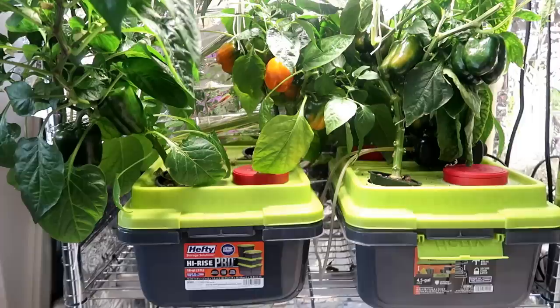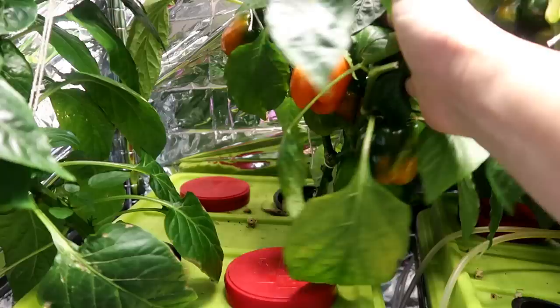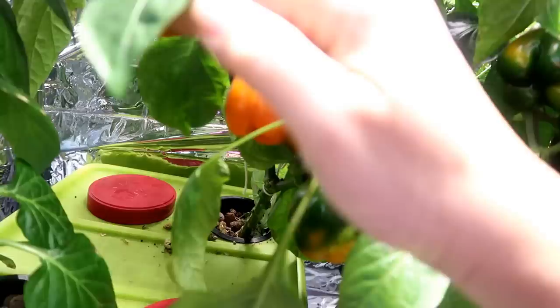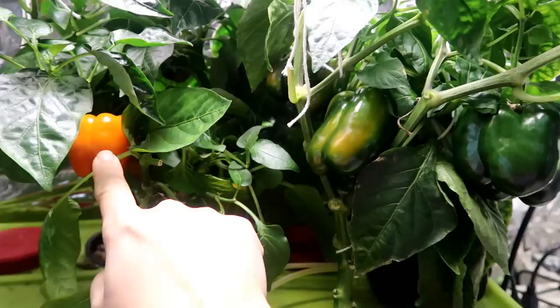Side by side, the orange pepper on the left is smaller than the still-green pepper on the right. Larger but slower to ripen for the DWC peppers, and smaller but quicker to ripen for the Kratky peppers. I pruned both very heavily so the plants look around the same size — compare the size of the fruits. The peppers on the right are much larger, albeit slower to turn orange, and the ones on the left are smaller but some are ready for harvest. None of the DWC peppers are ready for harvest just yet.